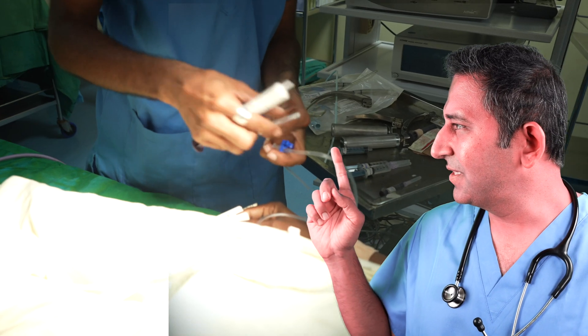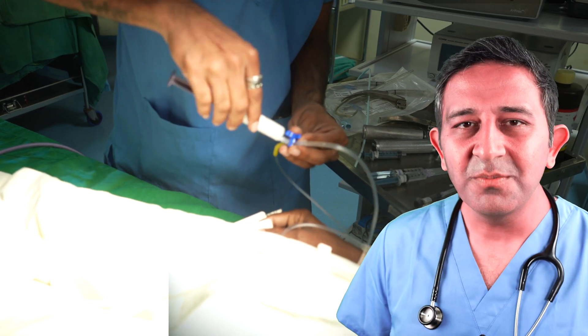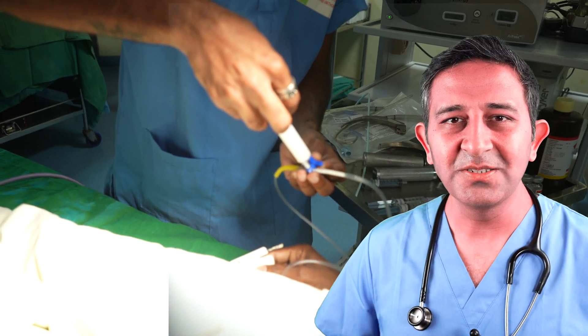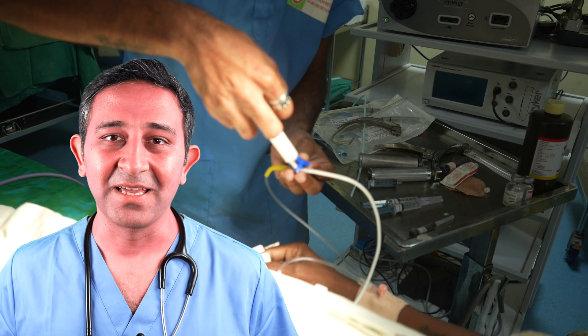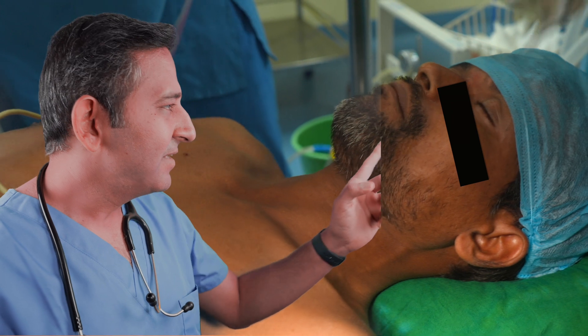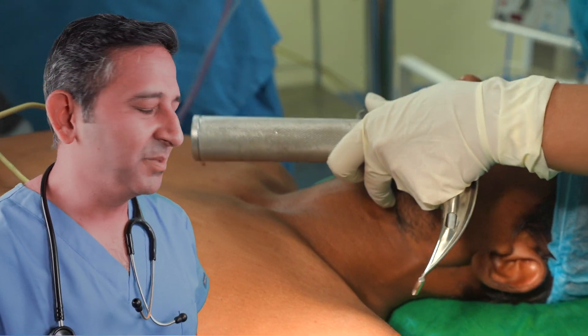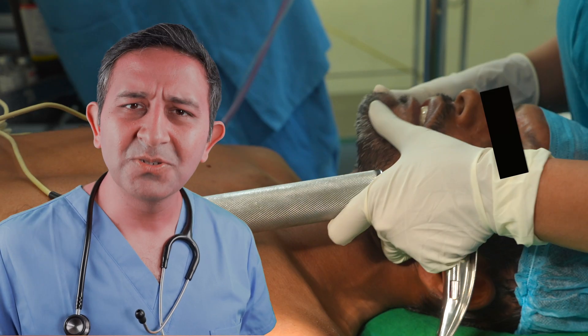This white thing here is called Propofol. Propofol is the commonly used general anesthesia medicine to get patients off to sleep. This black thing on the face is called an anesthesia face mask. Here the anesthesiologist is trying to get the breathing tube in, but the mouth cannot be opened because the jaw is broken.